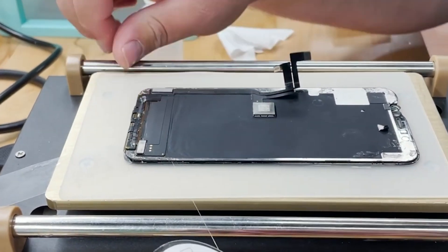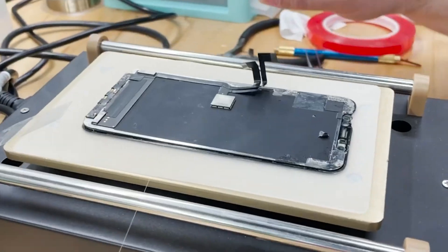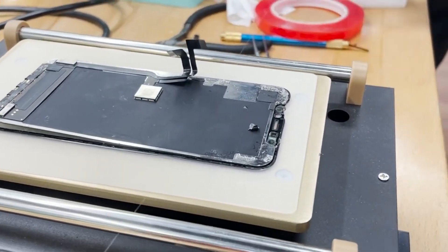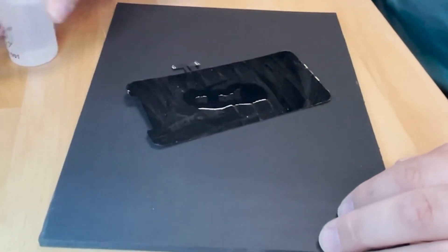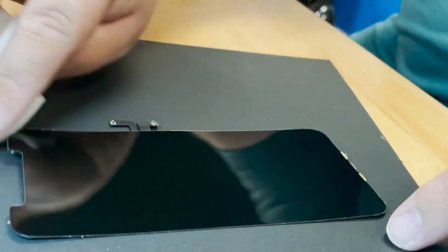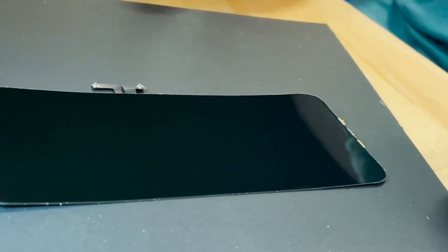The removal of the glass is done with a fine wire and perfect technique. If done poorly, the wire can slice into the display, rendering it completely useless. The display can then be tested and cleaned using a variety of different chemicals — like isopropyl alcohol or even acetone — to remove any residual adhesive in preparation for the glass installation.